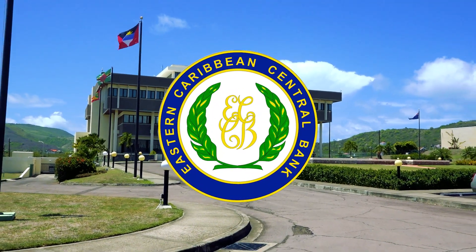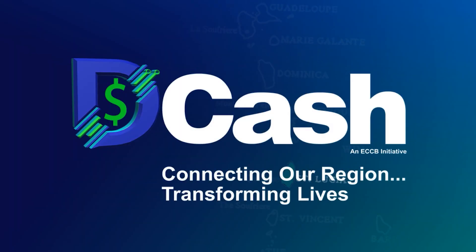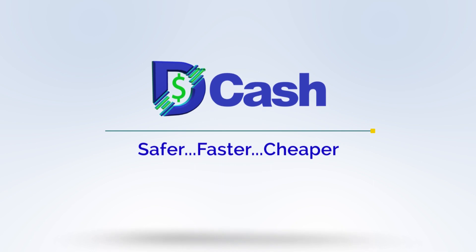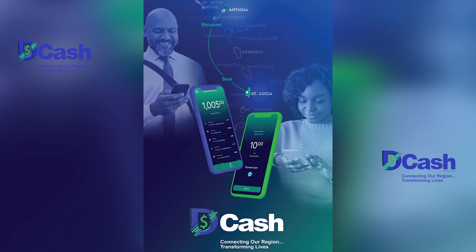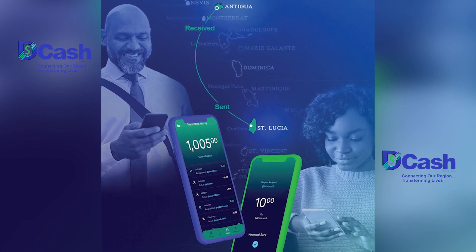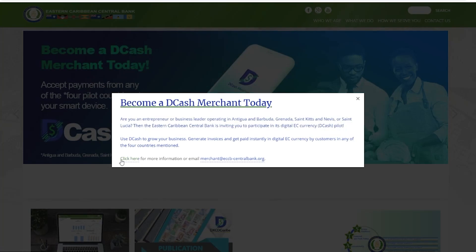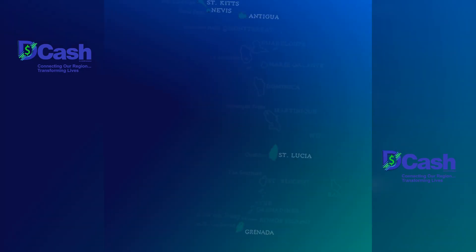we'll tell you more after the break. The Eastern Caribbean Central Bank is proud to introduce DCash, the official digital version of the EC dollar. DCash is the safer, faster, cheaper way to send and receive payments within the Eastern Caribbean Currency Union, all using your smart device. For more information, visit the ECCB's website. DCash, coming soon.